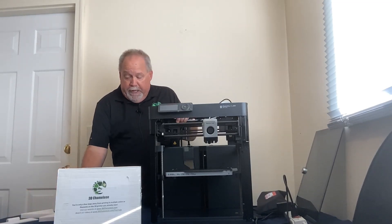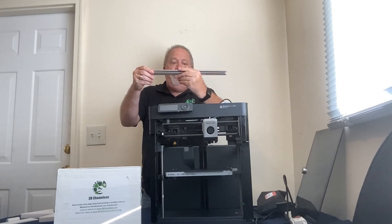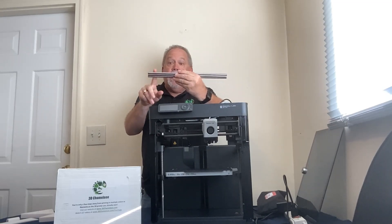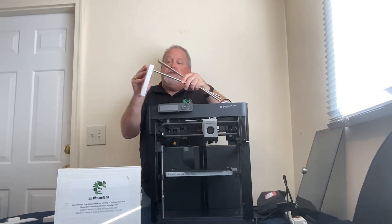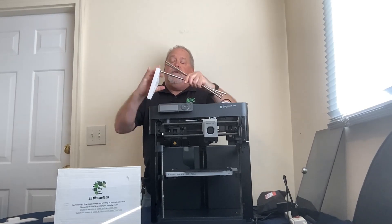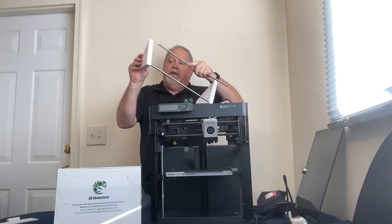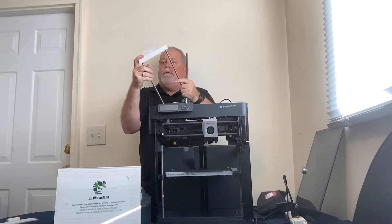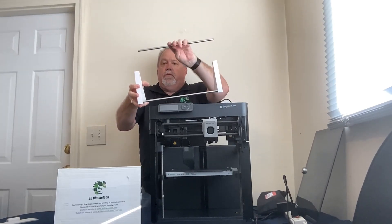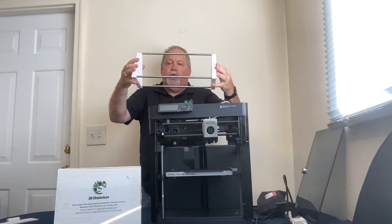One other thing you need for the P1P: go to Amazon or your favorite hardware store and buy three 8mm by 300mm stainless steel rods. These go into your spool holder — one there, one there, and one on the other end. The last piece is what your spools go into, and it sets on top. Squeeze it together and you can see the entire spool holder.